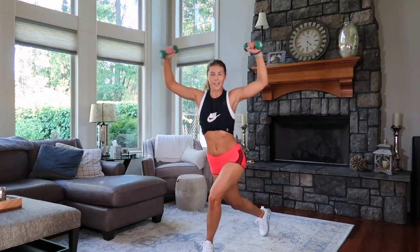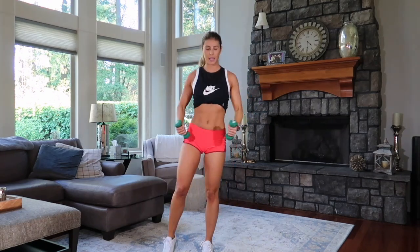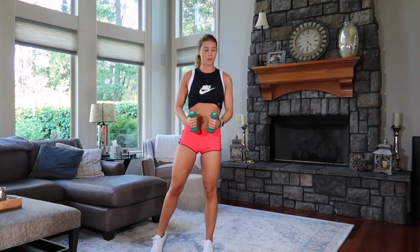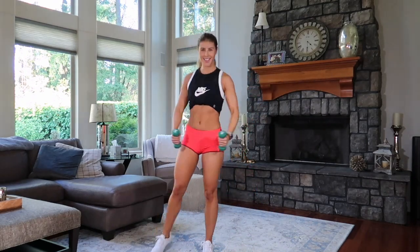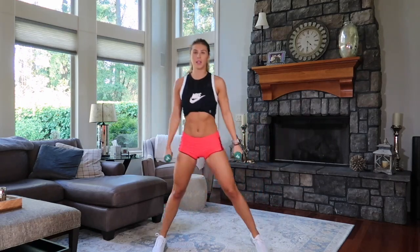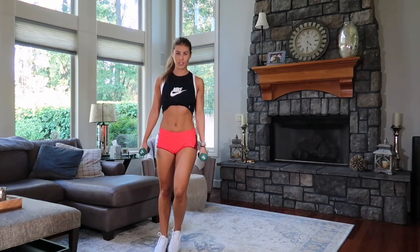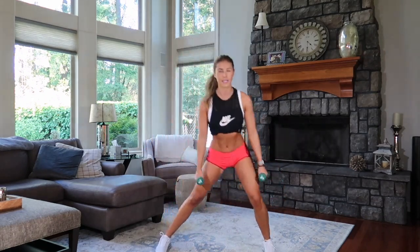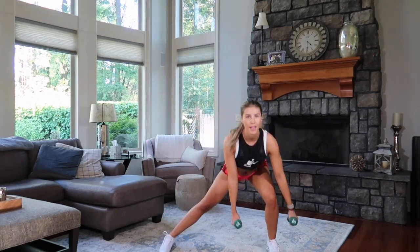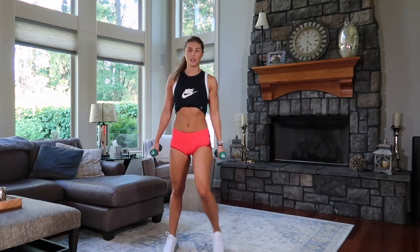Anyone else just feeling strong lately? I don't know — maybe it's the weather here in Oregon. Amazing. We go for four, three — we're using our time wisely — two, one. Other side. Three, two, one. Hit it. Down. We go eight. Chin up — you always look up, we don't look down. Go four. Really lunge it back. Three, amazing. Two — core is always engaged — one. You know what you're doing.